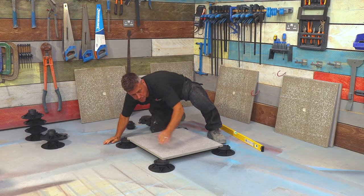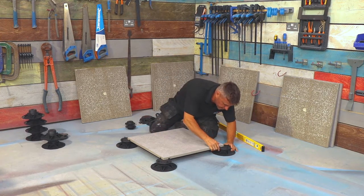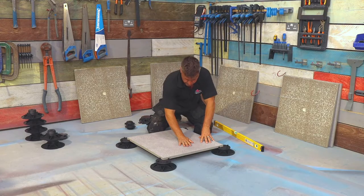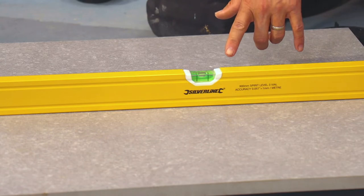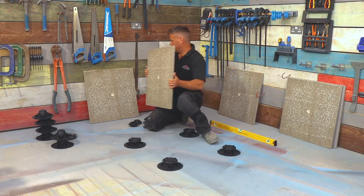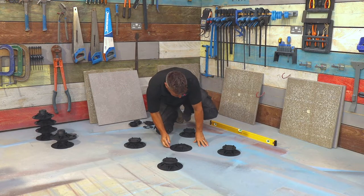The first one's always the hardest, because once you've got a couple in position, they all hold each other quite steady and in line. So that feels quite stable on there now. I'm just going to double check with my spirit level — I should be perfectly level there, and also that way. I'm now going to take that back off because I want to place a centre pedestal right in the middle.